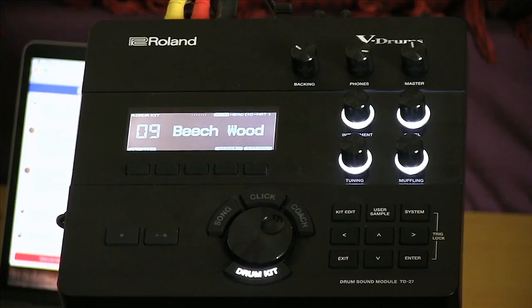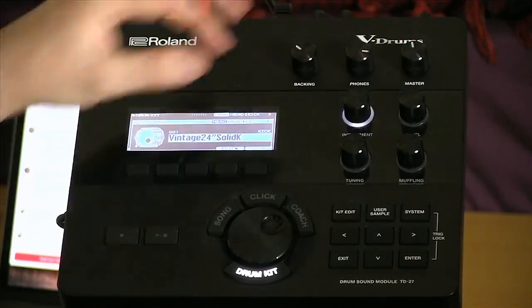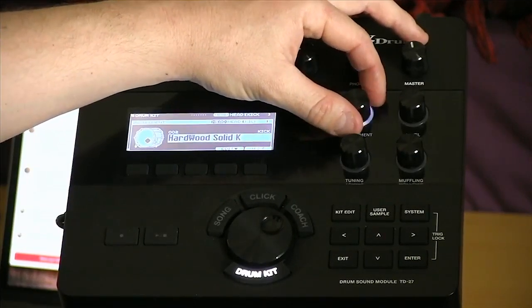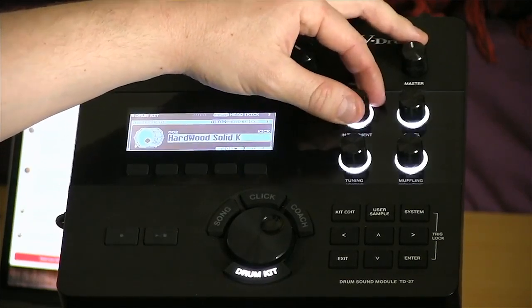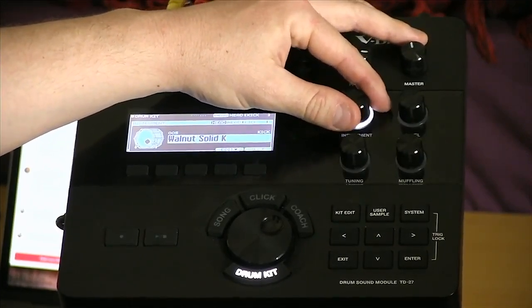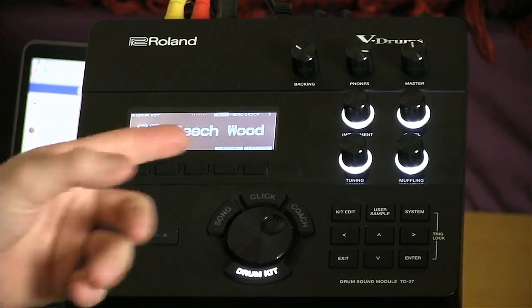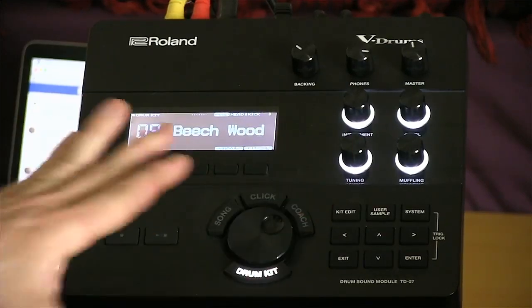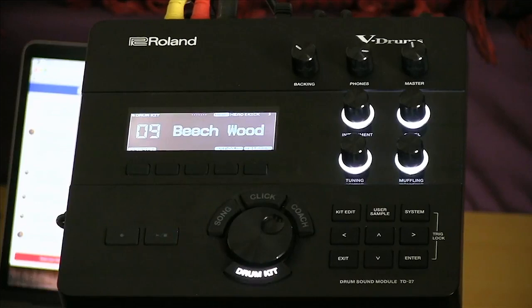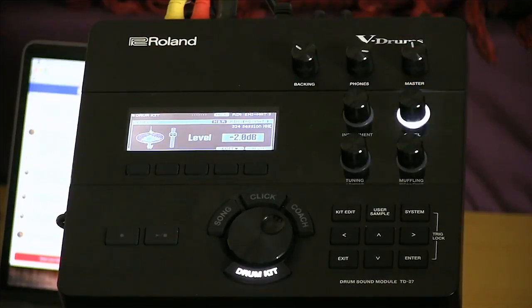I like that walnut kick — it sounds really good. Any adjustments made with the instrument knob are automatically saved, and when you use these four front knobs it automatically jumps back to your kit menu after a little while, so you don't accidentally get stuck in that menu during a gig or session. The same goes for level — if the hi-hats are a little bit quiet, I can just play those and turn the level knob up to instantly adjust the volume. I've also got a control for tuning — if I want my floor tom a little lower in pitch, I just play it and turn the tuning knob.